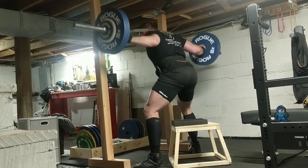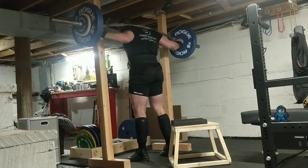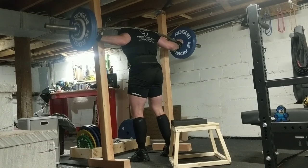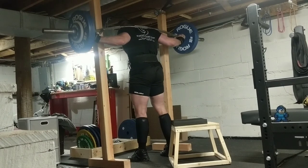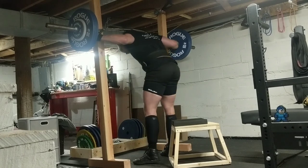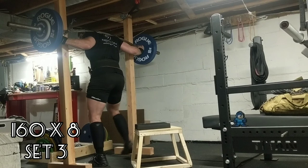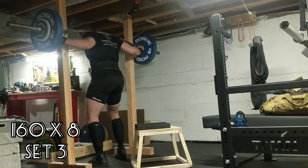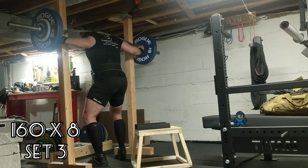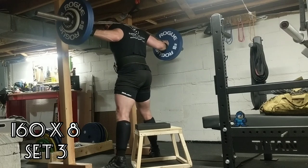Even though volume squats are the bread and butter of my program, it's hard to get back into the groove. So when I had 225 on my back it became very apparent that I needed to hone in my walkout — and you'll see it is more effective this week than it has been.